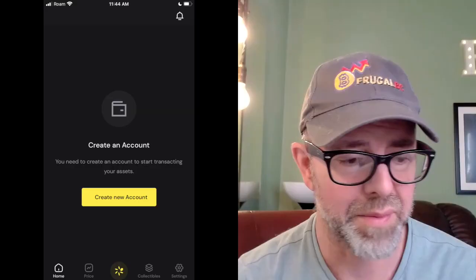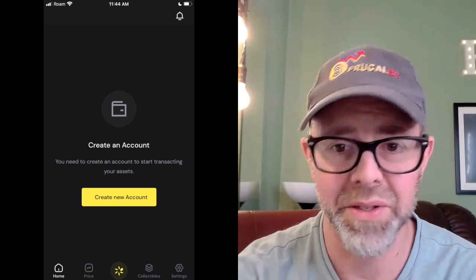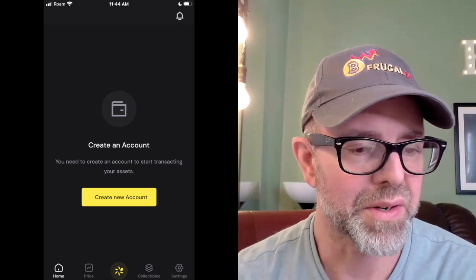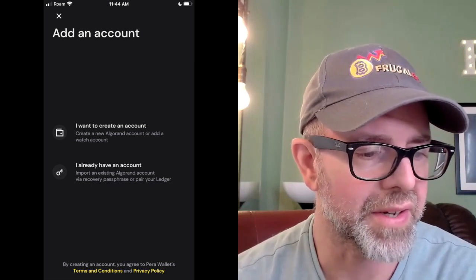So I'm going to talk us through this as if it's a brand new account, as if you just started your Para wallet. What you'll see is a 'Create New Account' screen. I have the screenshots pulled up because I went through this. If you already have a separate Para wallet, you can hit the plus button, add another address, and it should be the same process. So you're going to see a screen that says 'Create an Account,' hit that button, and that will take you to a screen that says 'Add an Account.' You can create an account or select 'I Already Have an Account.'